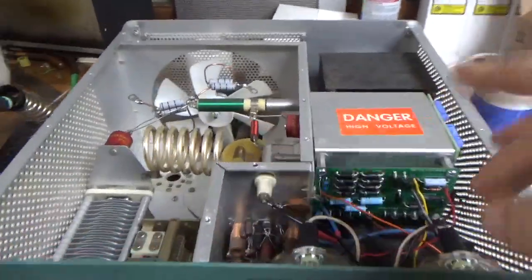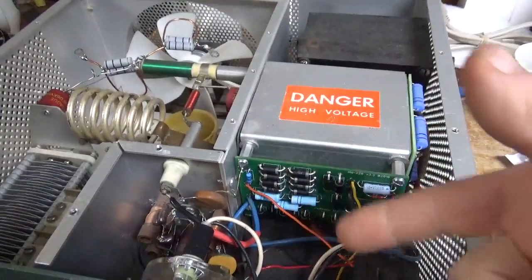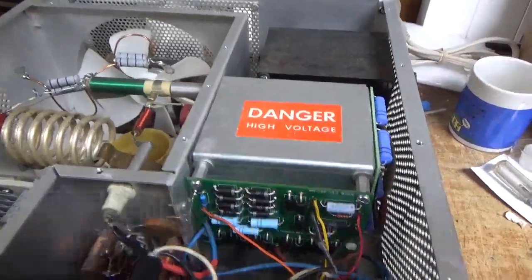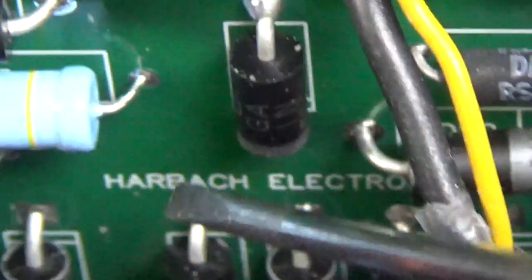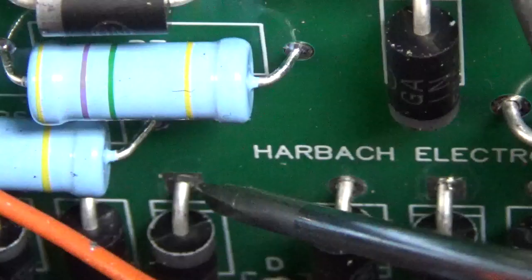The customer said a couple of diodes had failed on the other board, the other Harbach board. So he tried to assemble one, and unfortunately there are a lot of bad solder joints here. Look carefully down here — right there. I don't see any solder, maybe a teeny bit. They're like that all over the place.